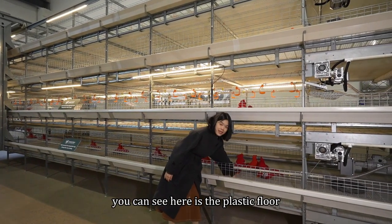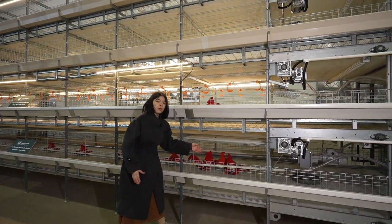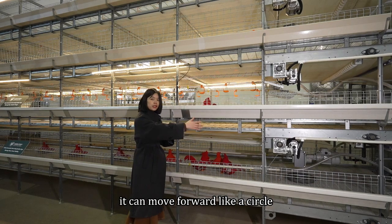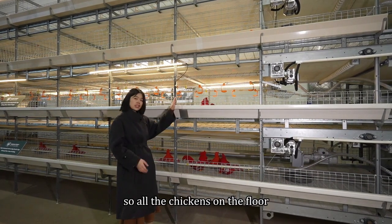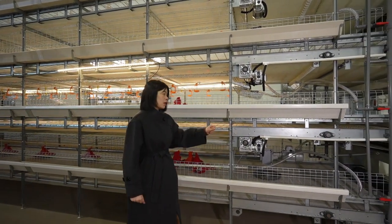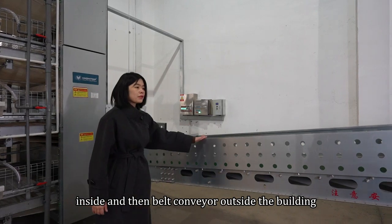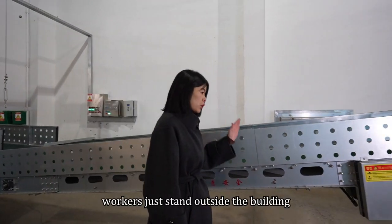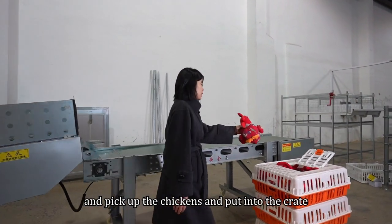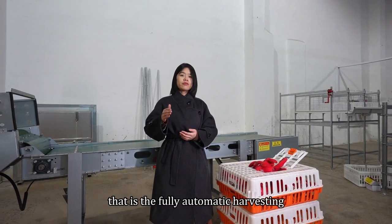You can see here is the plastic floor. The chickens will stand on it to drink and eat when they are ready for slaughtering. This floor can be movable — it can move forward like a circle. So all the chickens on the floor will be conveyed to the outside of the building, through the horizontal belt conveyor inside and then the belt conveyor outside the building. Workers just stand outside and pick up the chickens and put them into the crate. No need for workers to go inside the building. That is the fully automatic harvesting.